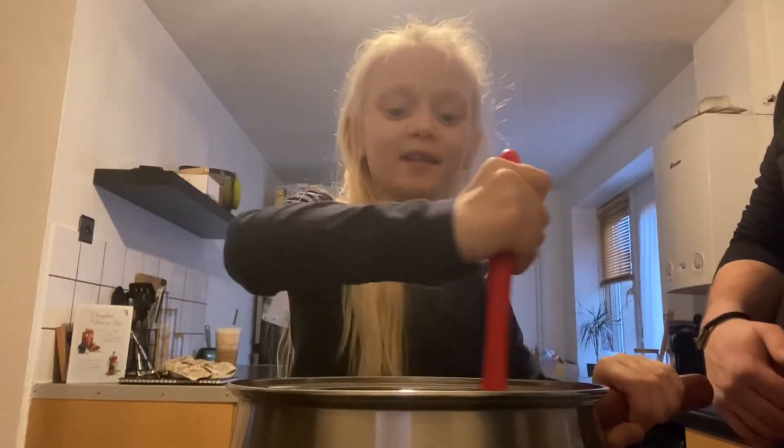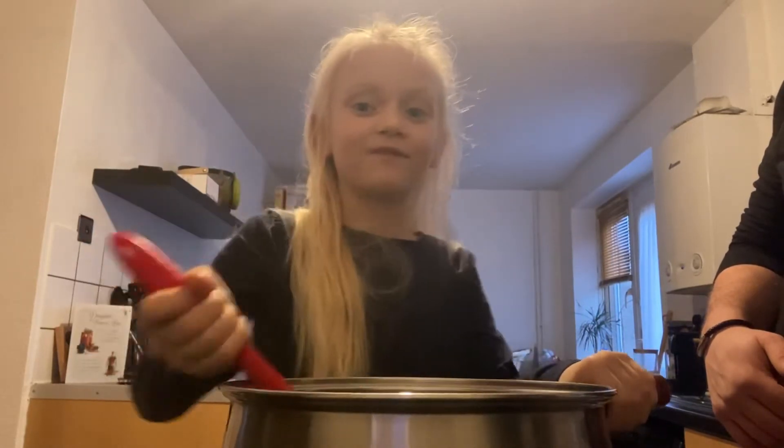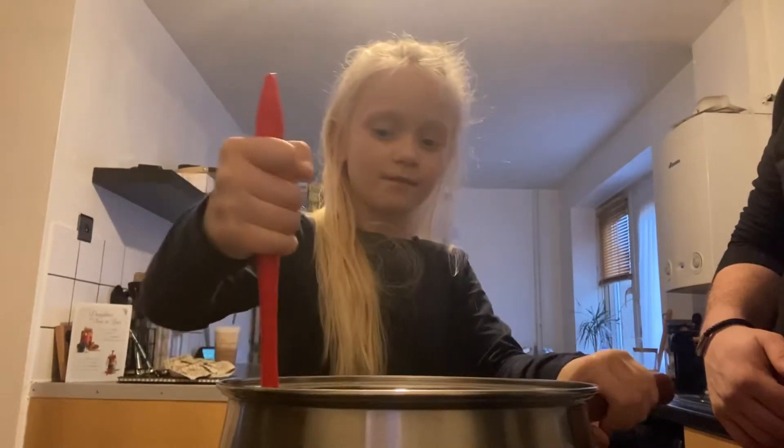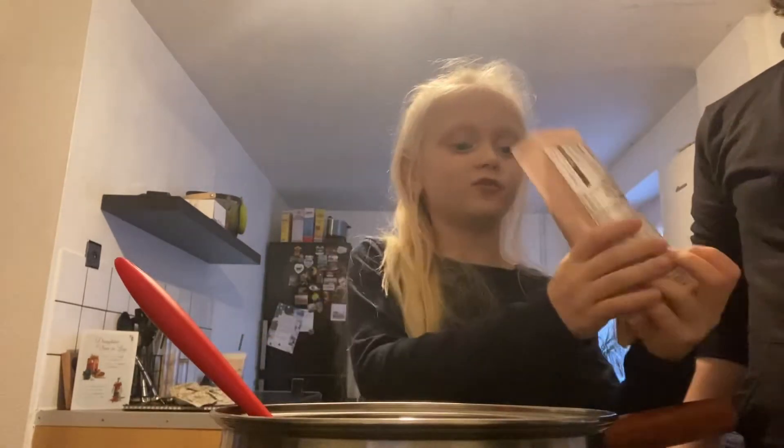We're making this for Christmas gifts — for Christmas Eve for family. Now it's time to have the chocolate chunks. Daddy's passing me the chocolate chunks.